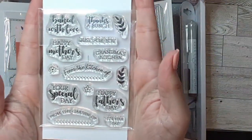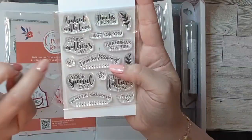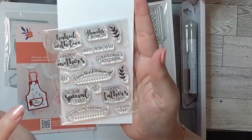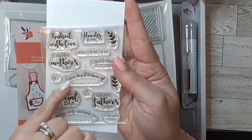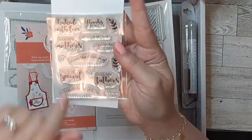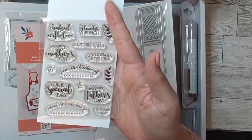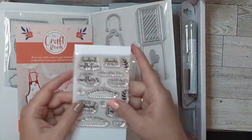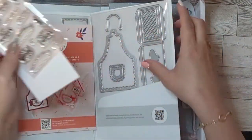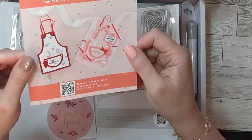It came with stamps that look like this — it's a baking theme. It says 'Baked with Love,' 'Thanks a Bunch,' 'Just for You,' 'Happy Mother's Day,' 'Grandma's Kitchen,' 'From the Kitchen of...' in the shape of a little pie, 'Your Special Day,' 'Happy Father's Day,' 'From the Garden of,' and 'It's Your Day.' It also has two leaves and two flowers. They're quite small so they can fit the dies. You can make a little box with this.